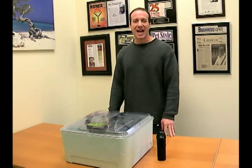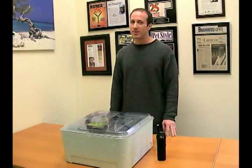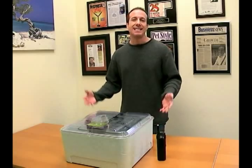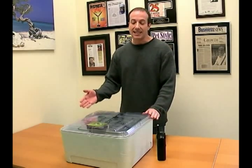Hi, I'm Steven the Pet Man from Big Apple Pet Supply. I've got a great product from Zoo Med — it's the new Zoo Med Reptibator Digital Egg Incubator. It's fantastic.